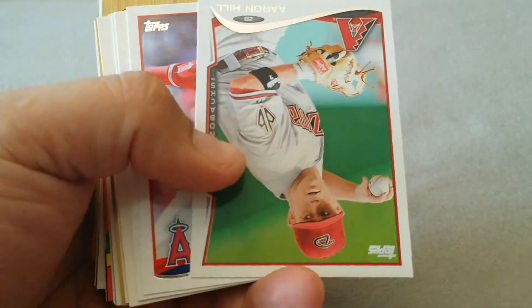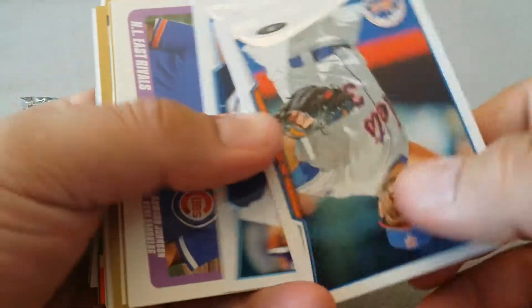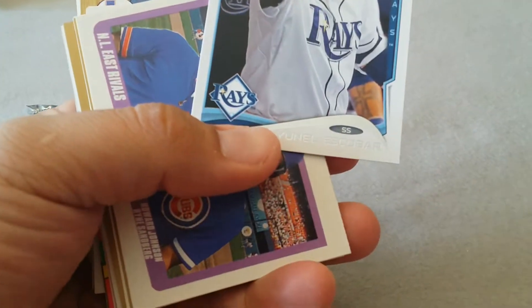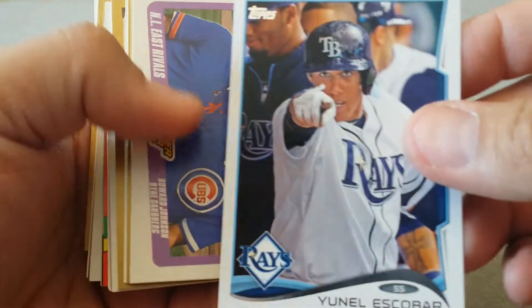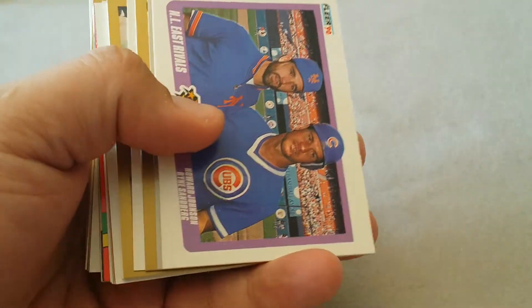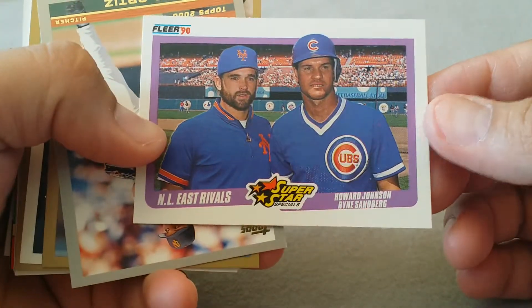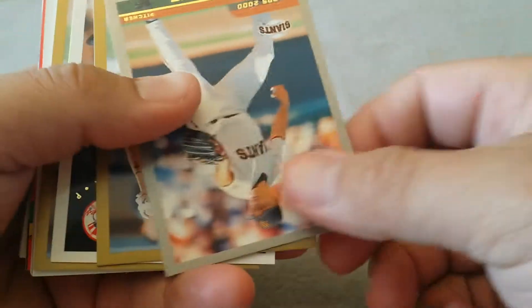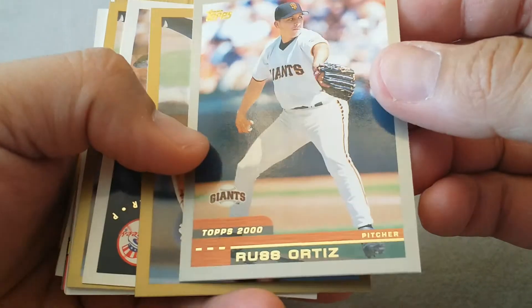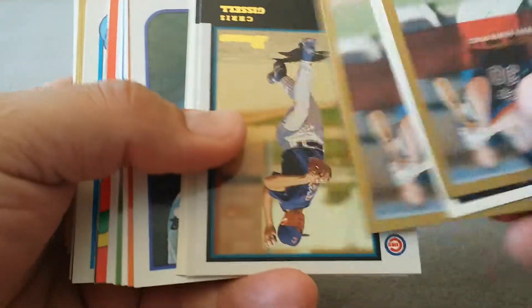We'll put that one aside for our Hall of Fame collection. Aaron Hill, Sean Burnett. Escobar - it's pointing at you, that's menacing. I'll put that one aside for my funny cards. There's Ryne Sandberg, Russ Ortiz - everybody's upside down here.